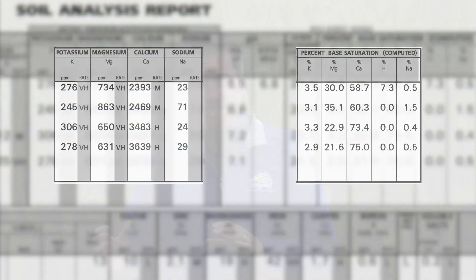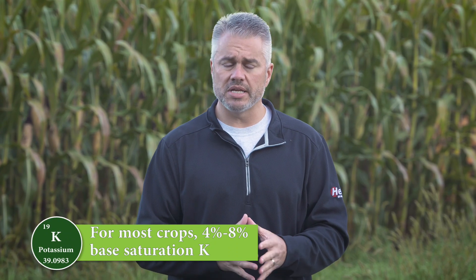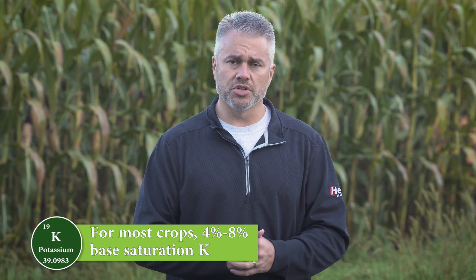The question is: when we're looking at soil tests, do we look at parts per million or base saturation, and what levels are we targeting? You can look at parts per million and that's fine for really light soils, but in most cases we focus on the base saturation test. For most crops — not all crops — we want to see 4 percent to 8 percent base saturation K. If you're in that range, you're usually in pretty good shape.